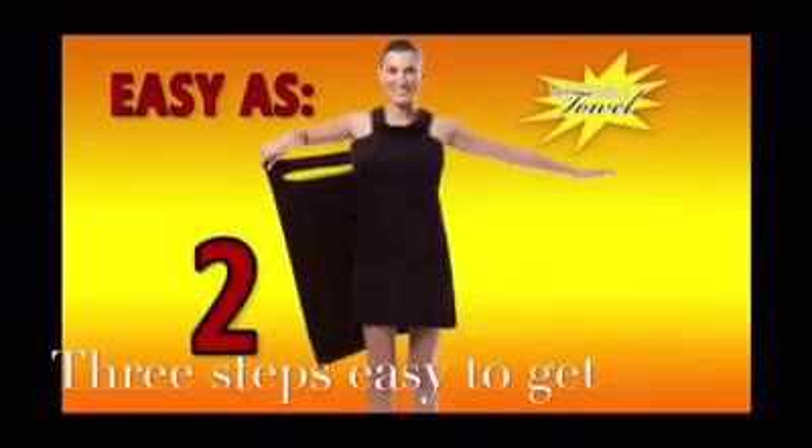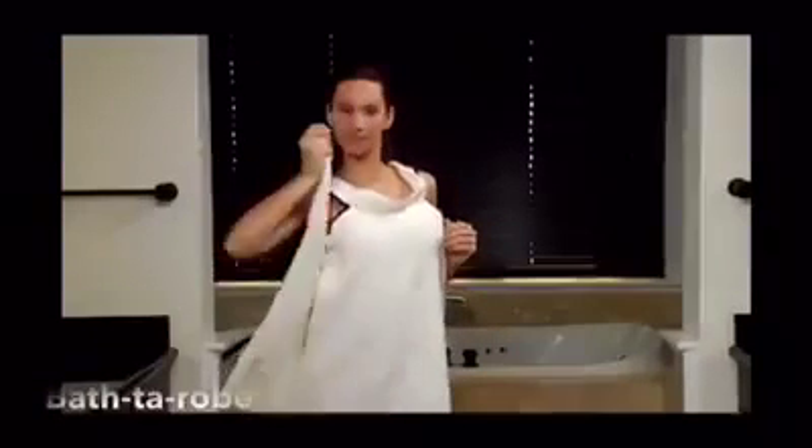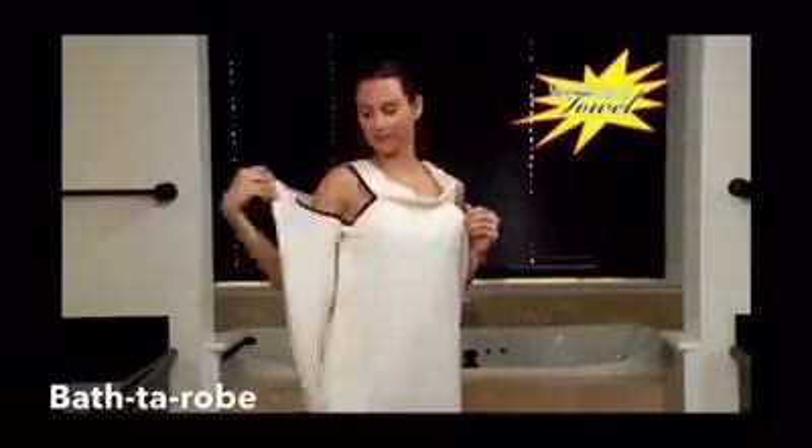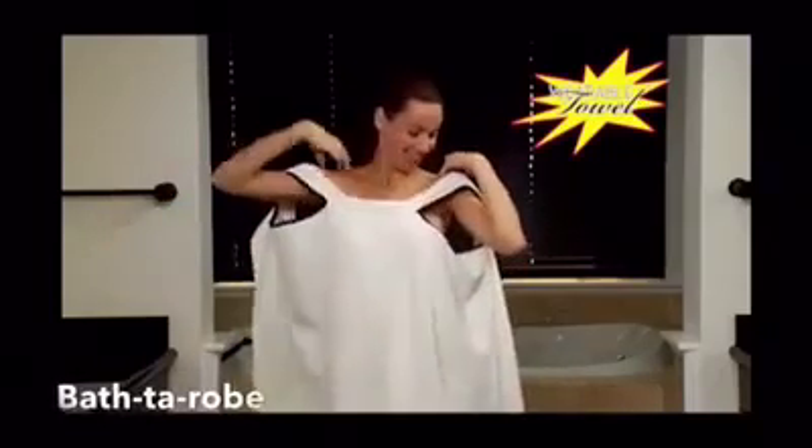It's ultra-absorbent, and what's totally amazing is there are absolutely no fasteners. Now there's the wearable towel — it keeps you totally covered and gives you the freedom to use your hands.